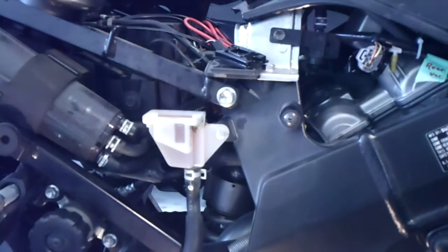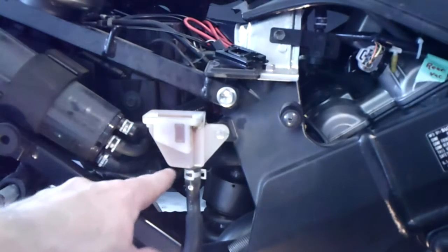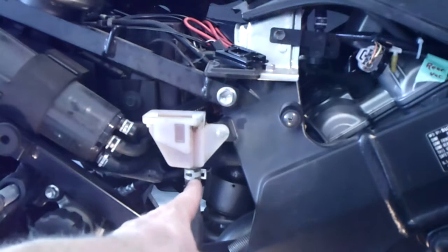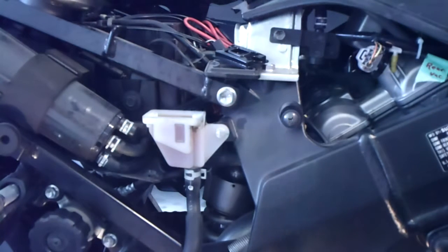We want to get as much of this old fluid out of there and top it off with fresh fluid. As we bleed, we'll be pulling that fresh fluid through the system and flushing the old fluid in the hose, master cylinder, and hose back to the caliper out.